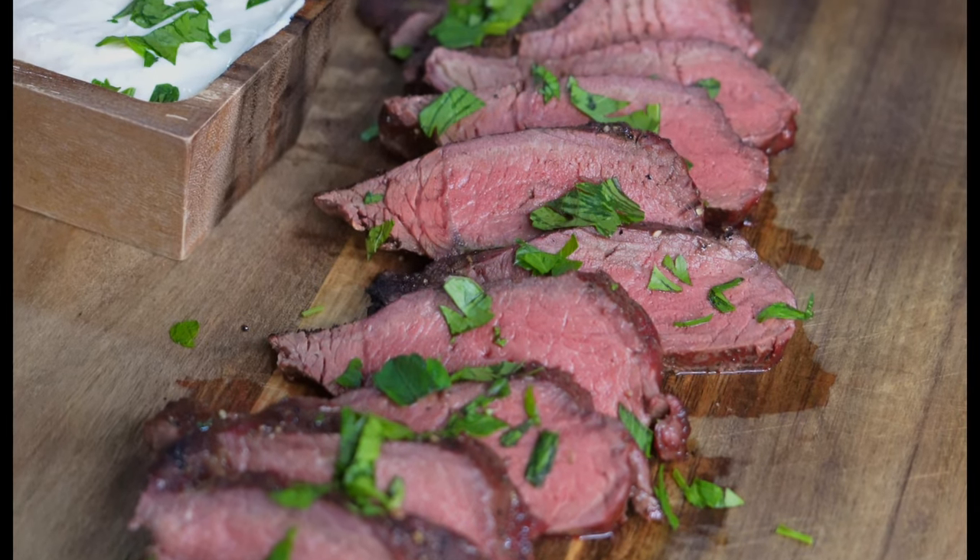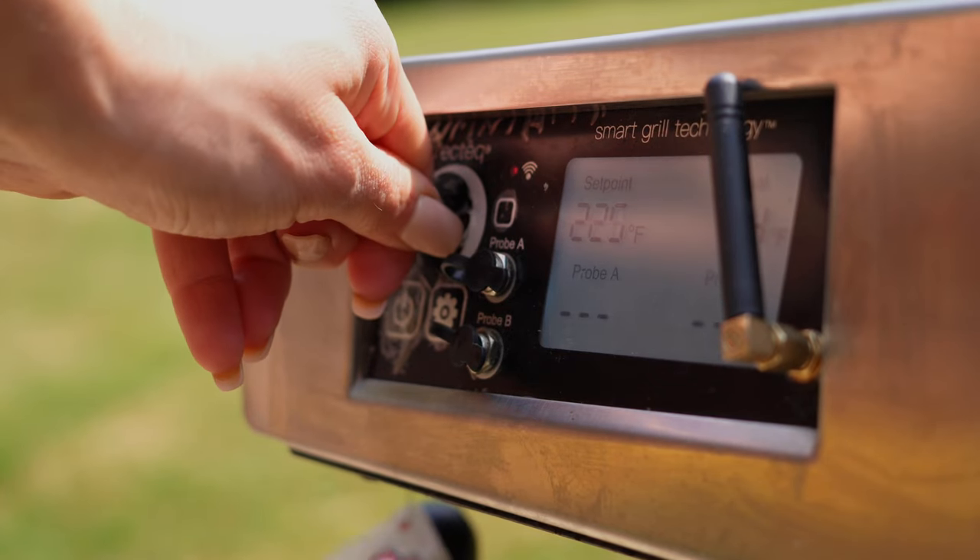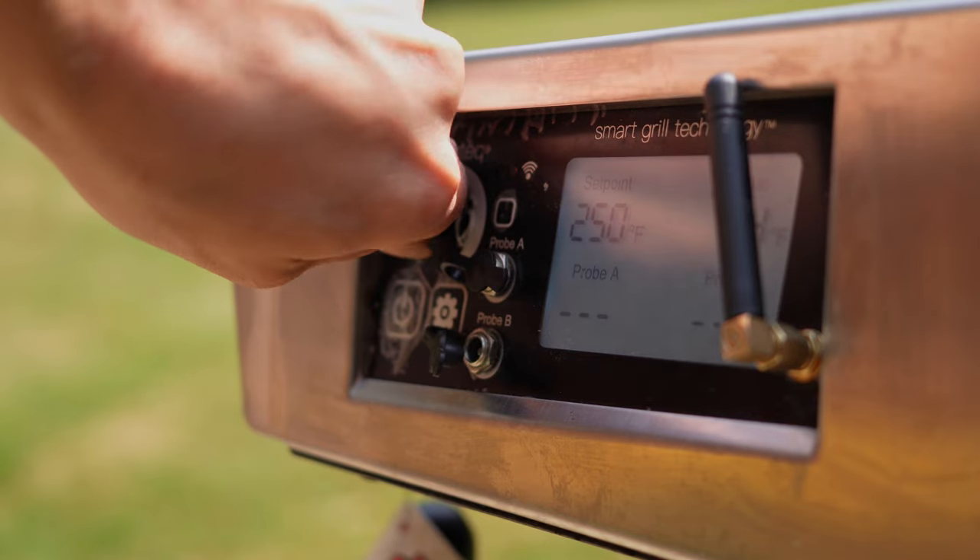The process starts exactly how it sounds. We're going to start off at a low temperature, then allow the steaks to rest, and then give them a quick sear on both sides.